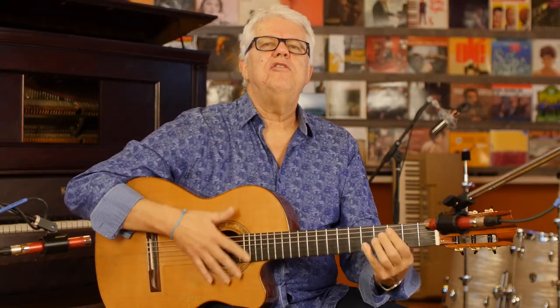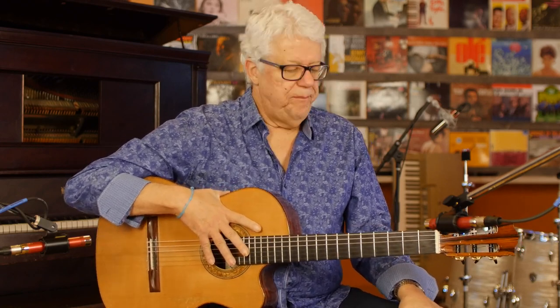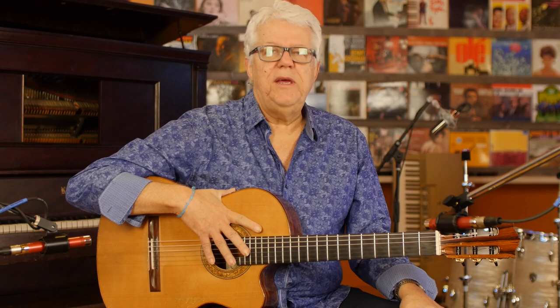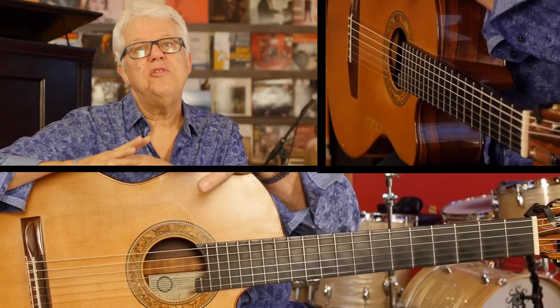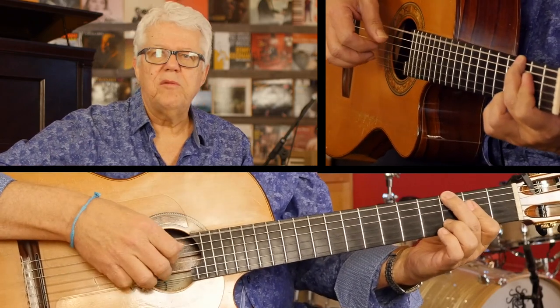Hello, hello. Romero Lubambo here for Two Minute Jazz. One thing that I'm using lately, and it helps me when I want one extra note on the chord, is to use this fourth finger here, the pinky. We normally don't use that. I normally play just three fingers and the thumb.